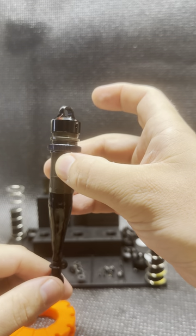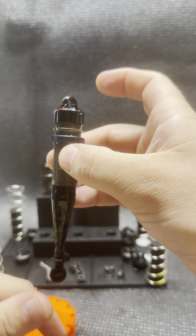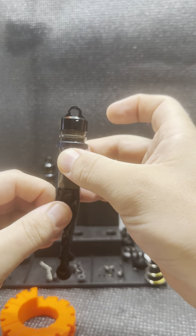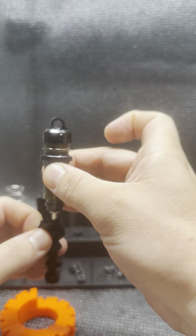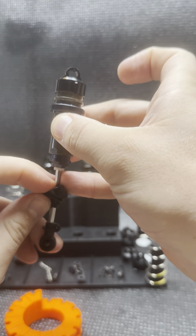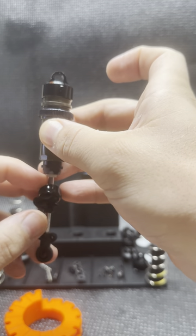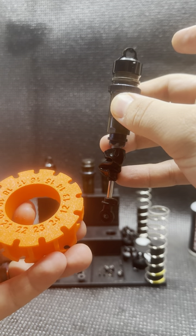The problem with that is sometimes one shock shaft can be pushed up a little farther than the other, fingers can slip, and it's pretty inconsistent. My tool addresses this — knowing the shock has a shaft length of 38 millimeters, compressing it halfway is going to bring me to roughly 19 millimeters, and that's where my tool comes in handy.